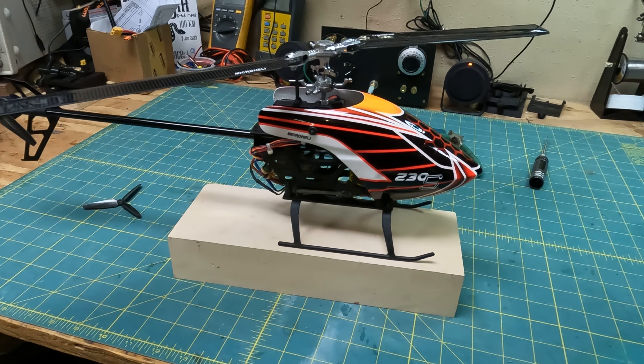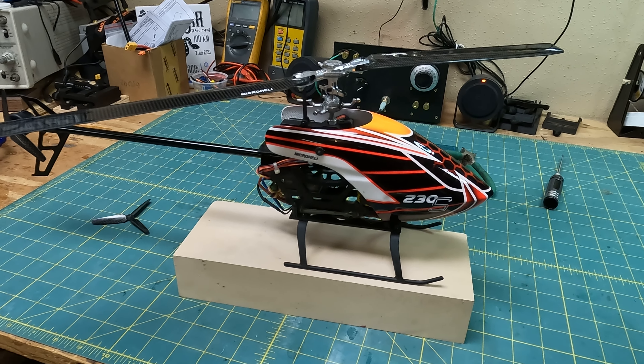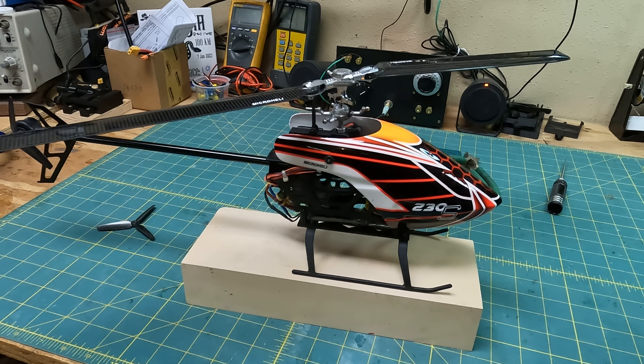So that might be a couple-month project. I'm gonna see how that goes. Hope you like it — I'm going to do a test flight later this week.